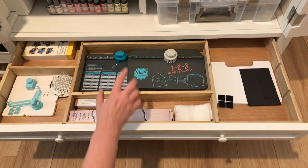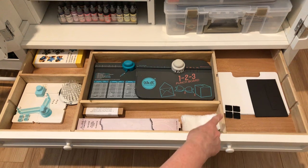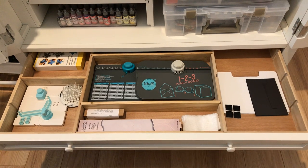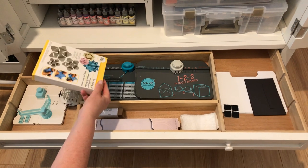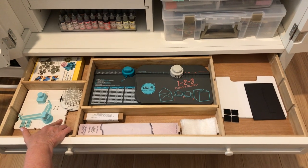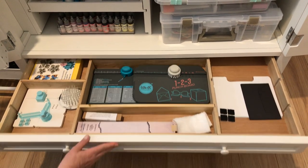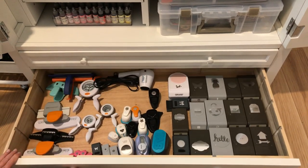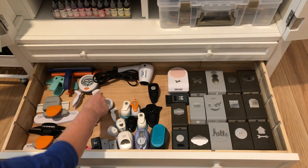In this compartment I have my We Are Memory Keepers punch boards, some extra magnetic sheets for storing dies in acrylic or plastic sleeves, my EK Tools bow-making set that Susan Lafferty gave me, another punch board, a card holder, miscellaneous items, and a little duster for glitter. I need to get more dusters — that's my last one.